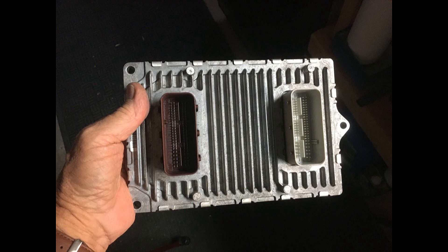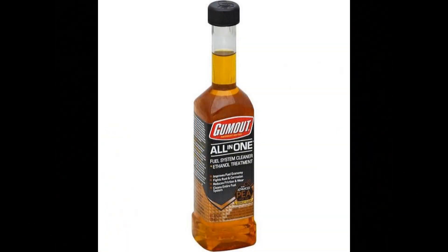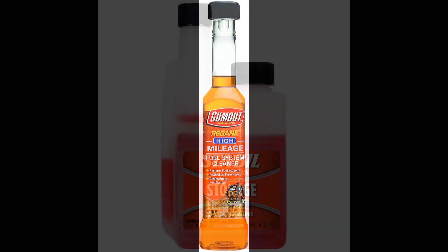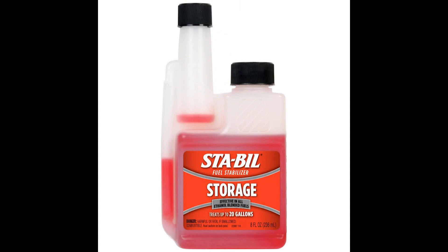I tried lots of additives at first to try to fix that number two misfire code that lit the check engine light, but none of them worked. I tried Seafoam and many others to no avail.